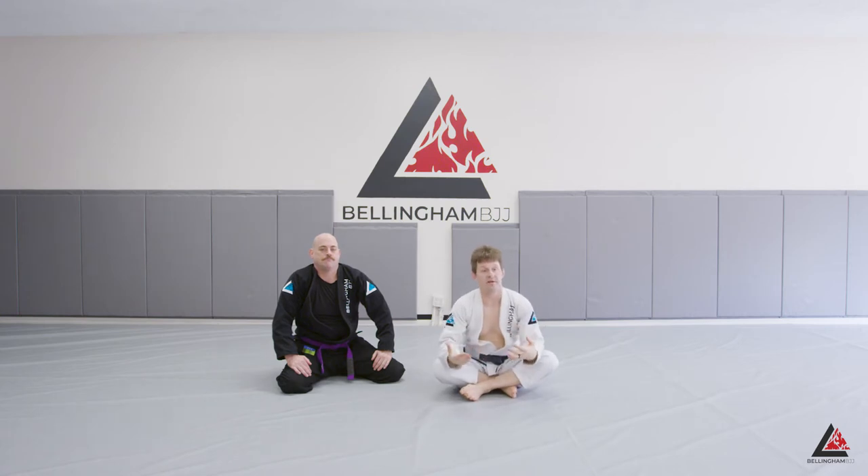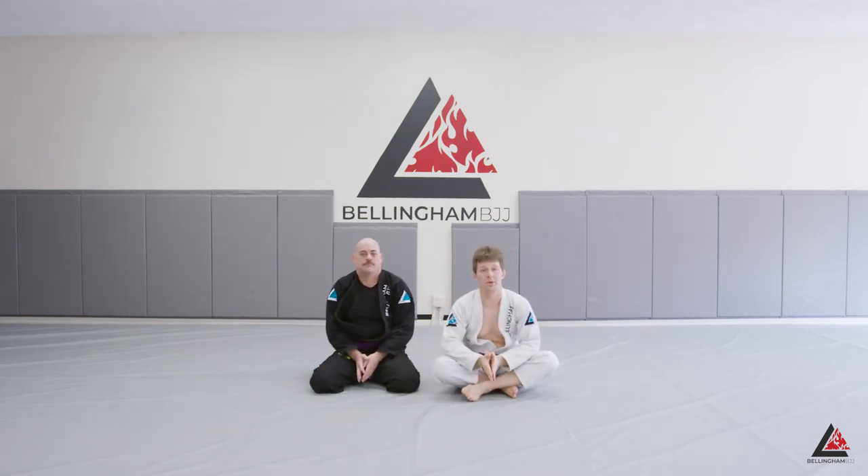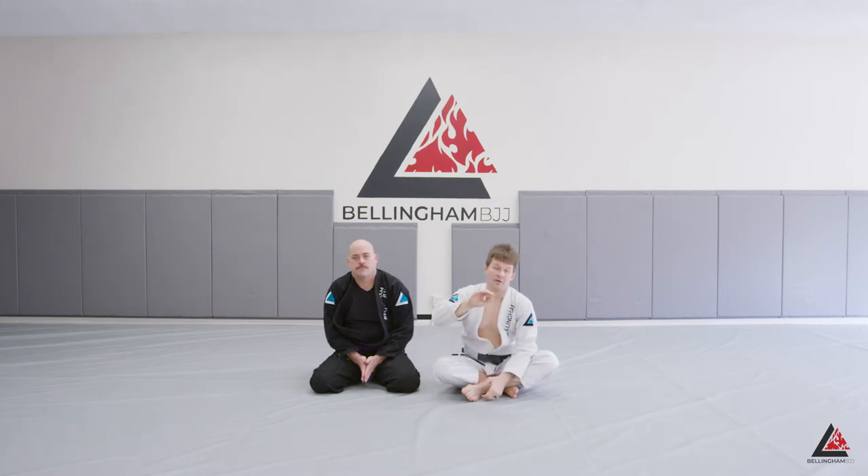There are solo drills at the end of the instructional that will help you get this web tight. You can also do partner drills — they're going to be really useful in terms of getting those three techniques to work together the way they should.